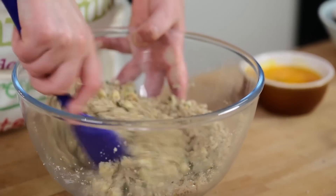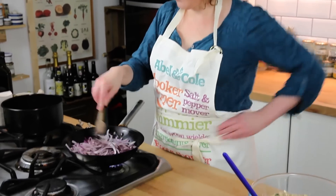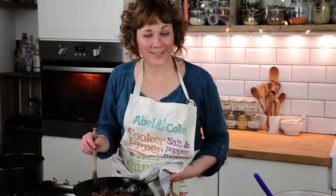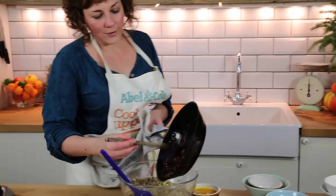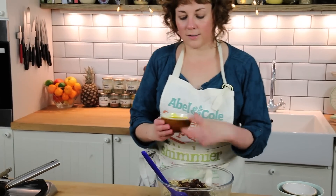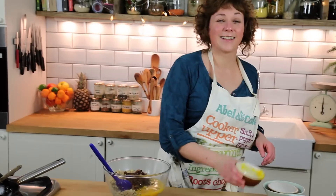I'm just going to put this to one side whilst I finish cooking the onions. Okay, so my onions are nicely cooked down now — they're nice and soft and brown. I'm just going to add them to the breadcrumbs, along with two beaten eggs.